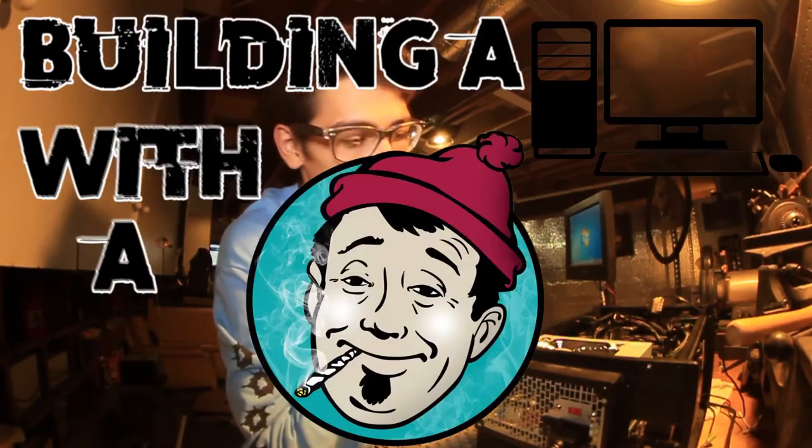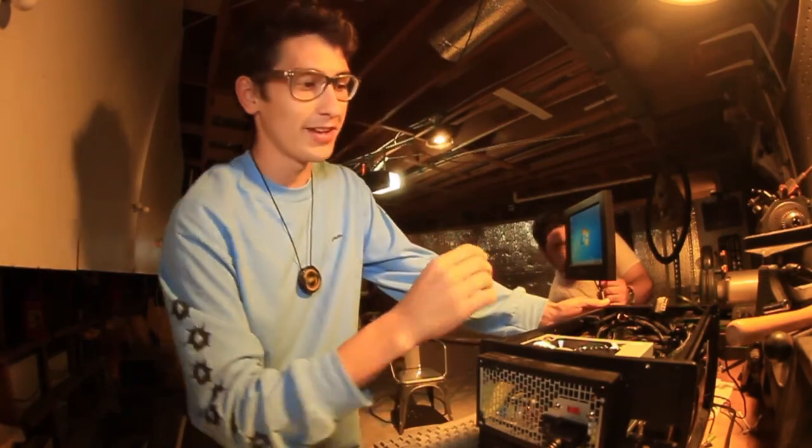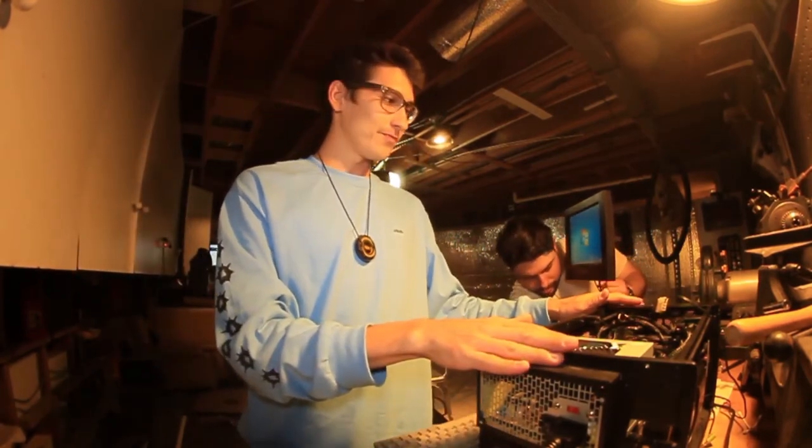I hope you guys liked this video of a stoner building a PC. Next one will probably be better — this is my very first PC build. Please like, comment, and subscribe. I hope you guys have a good one. That is it — I'm gonna go home and install the drivers. And tomorrow I'm gonna scoot around in the morning, so that's gonna be fun. Have a good one. Peace.